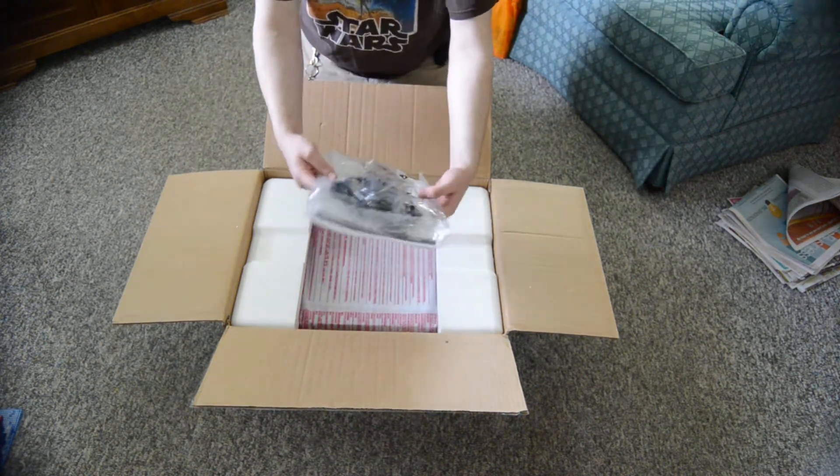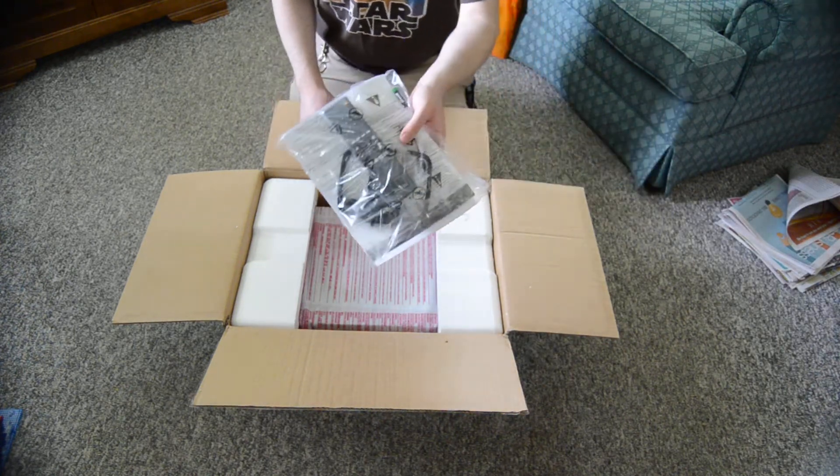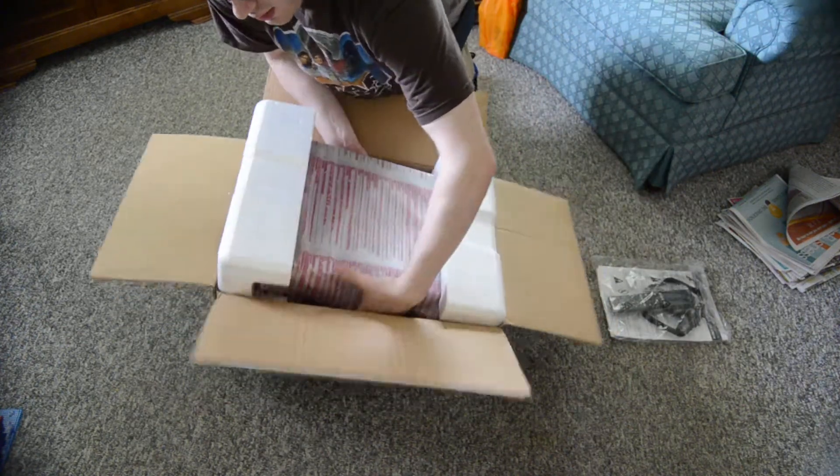Looks like it has the remote, batteries, and antenna. The person who bought this before probably just used it once and that was it, so it looks like it contains everything that originally came with it.